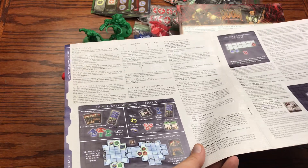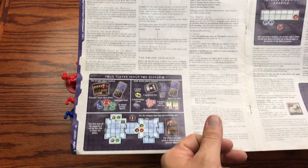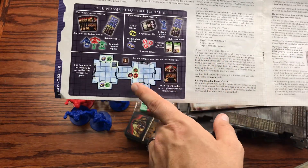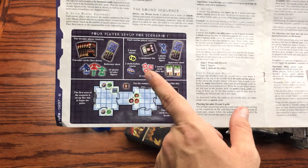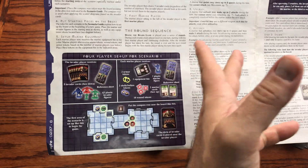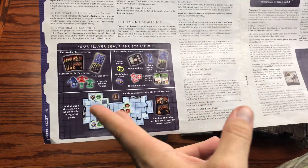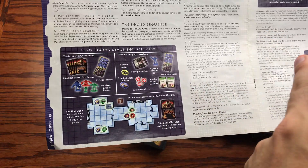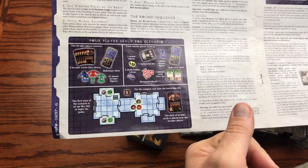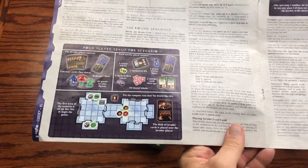One of the worst things is spending $100 on a game and having cardboard pieces that are all torn up or have frayed ends. The manual also gives you a layout for a four-player setup for scenario one. You have three marine players plus someone who can play as the demons — the invader player.